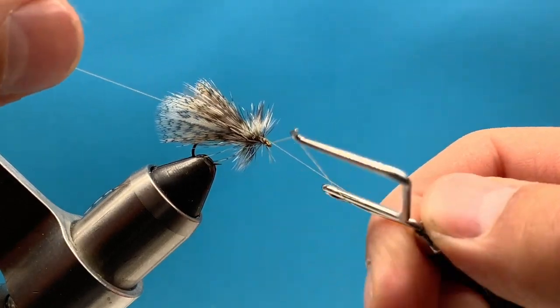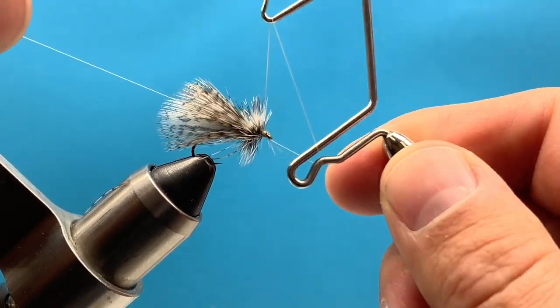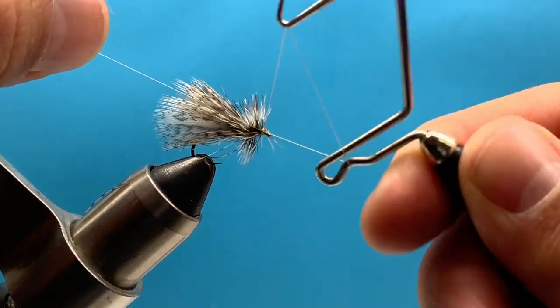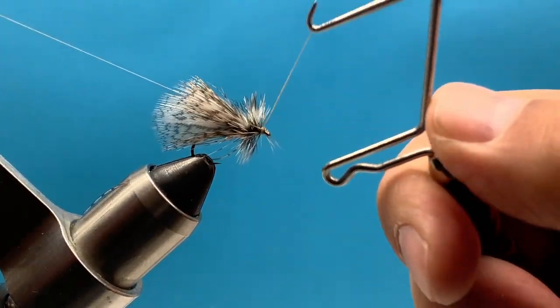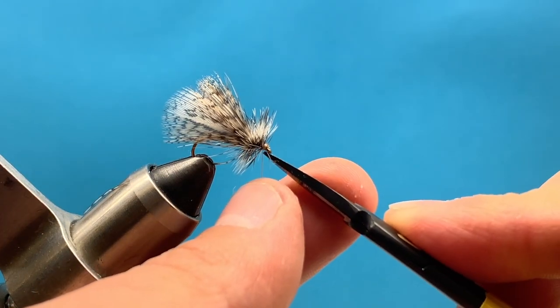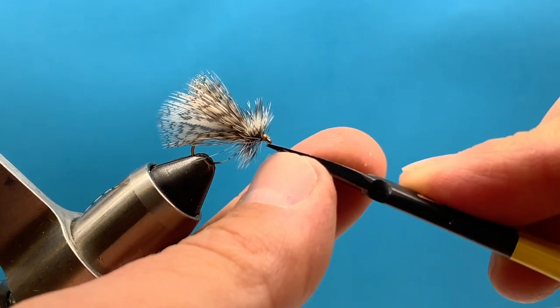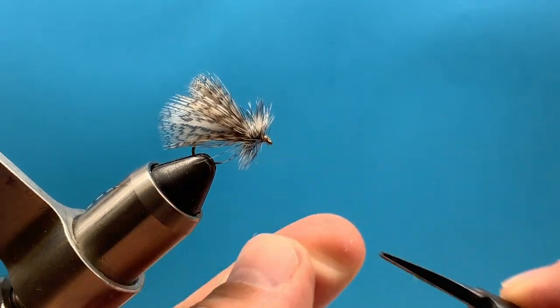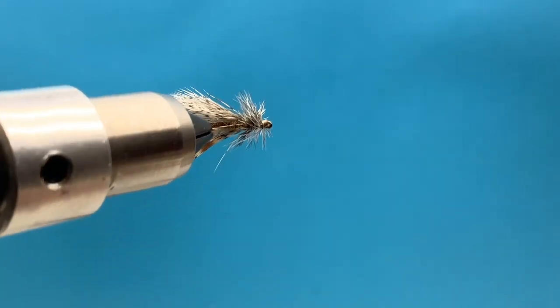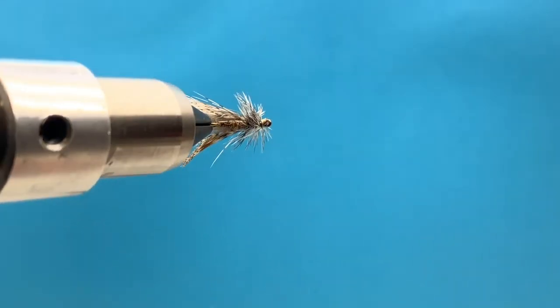Now we're ready to build a little head on there, make a little space for our whip finish, and do our whip finish — trying not to capture any hackle fibers. Looks like I got a couple in there that I might need to trim off. This fly is ready to go. It's a fluffy, very natural-looking fly. It'll ride up high and hopefully it'll be a good fly for you this summer and catch a bunch of fish.